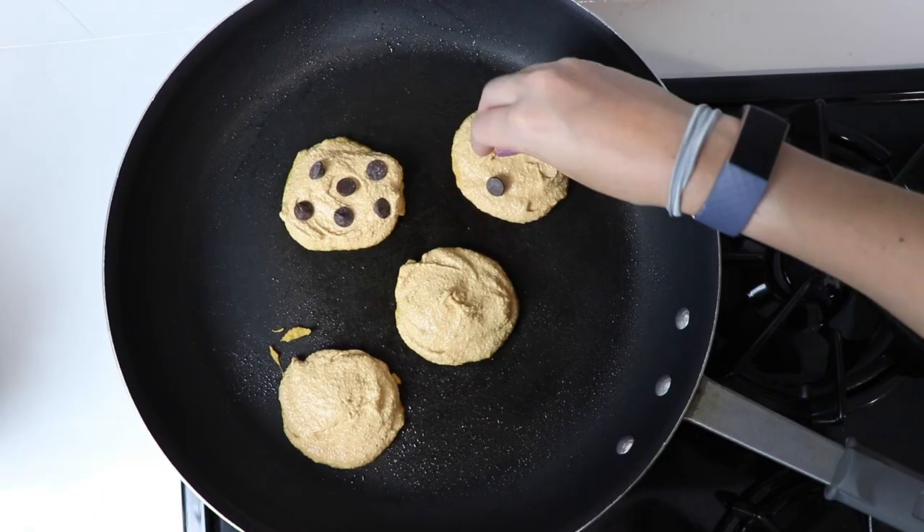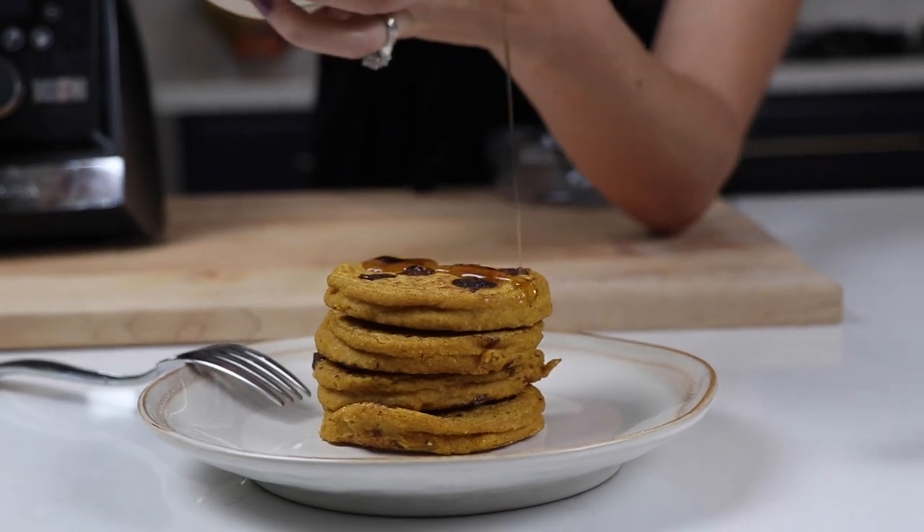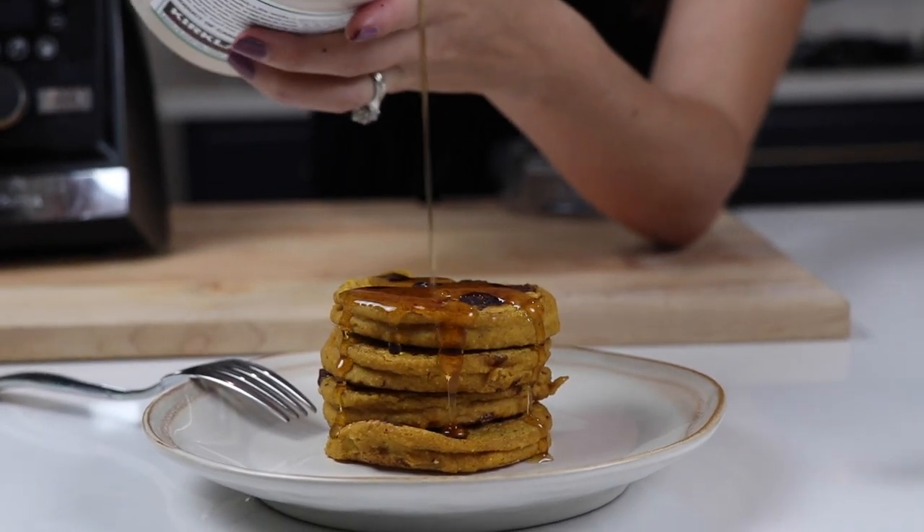Next batch, we're adding some chocolate chips. Super duper sweet here — stack them up real high, douse them in syrup. At least they're 100% plant-based, right? These are really, really good.